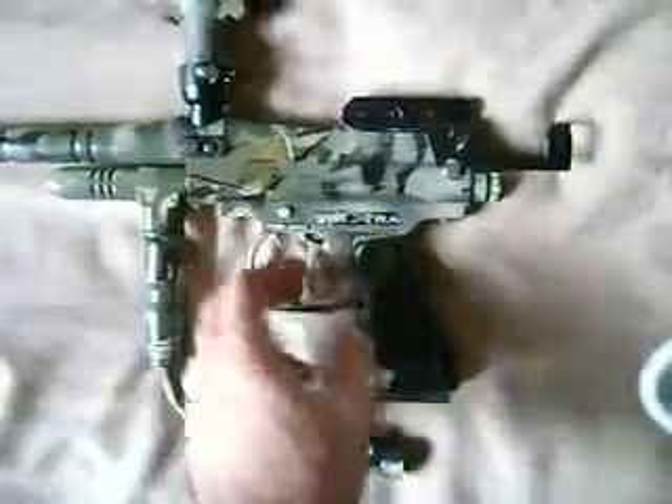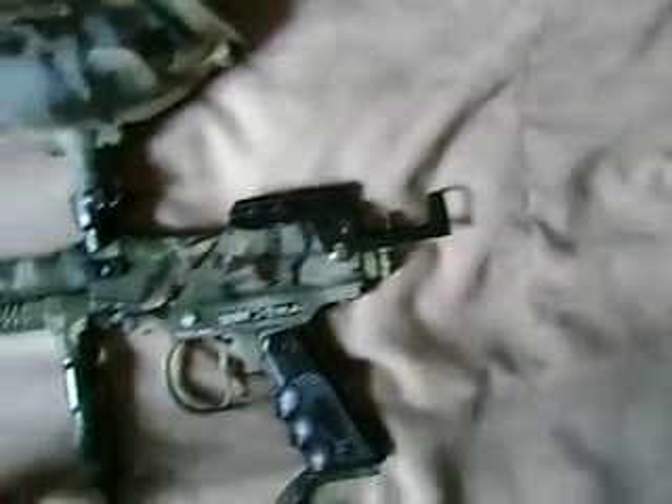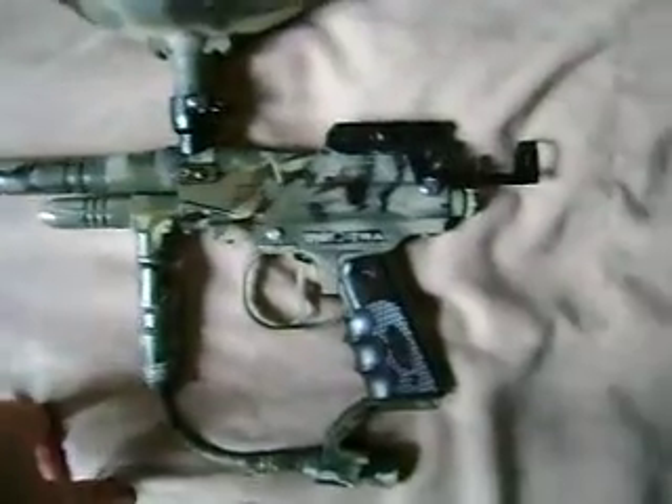The safety works, all the o-rings have been replaced, and the internals — I've polished the bolts and pretty much everything. It comes with a 14-inch barrel.